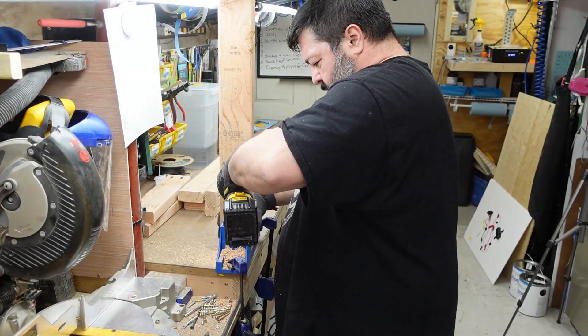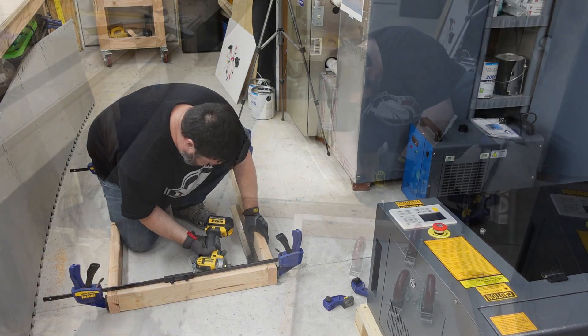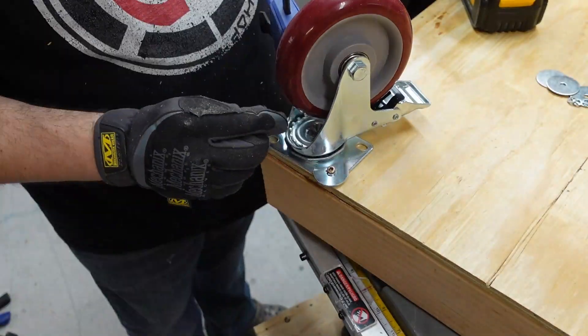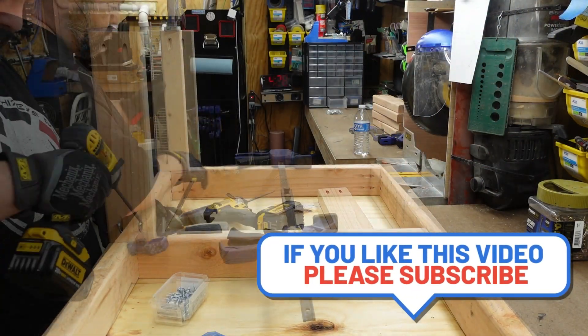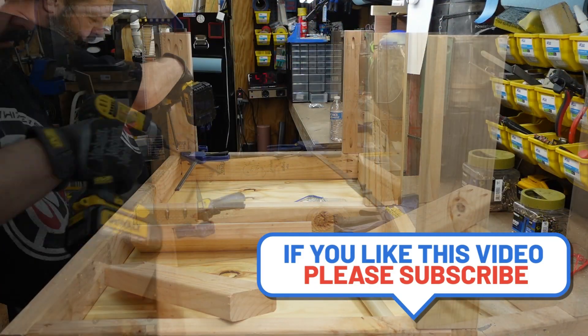I cut all my wood down and used my pocket jig to drill the holes. I started putting everything together — top and bottom pieces. I added the casters, and don't forget that middle piece. Then I started putting the 15 and a quarter inch side legs on it to make a big box.